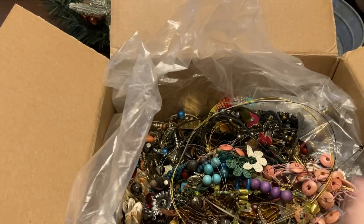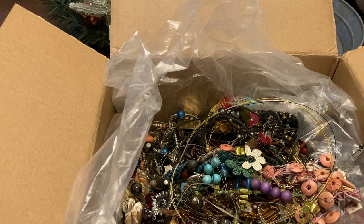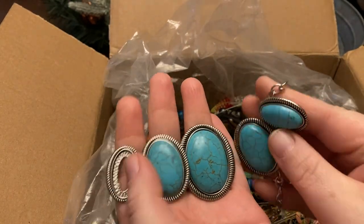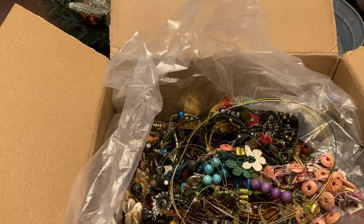Let me tell you why I really love jewelry — well, obviously it's fun, but also this one has come apart. I could either repair it... yeah, it's missing one, so it goes in the parts bin.